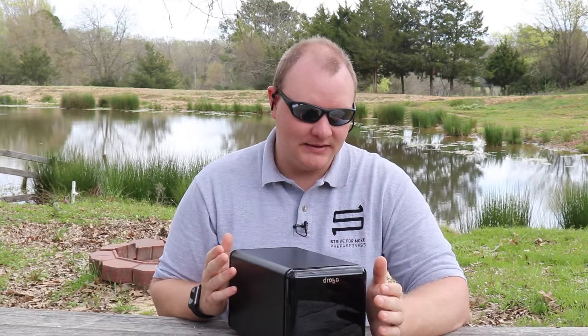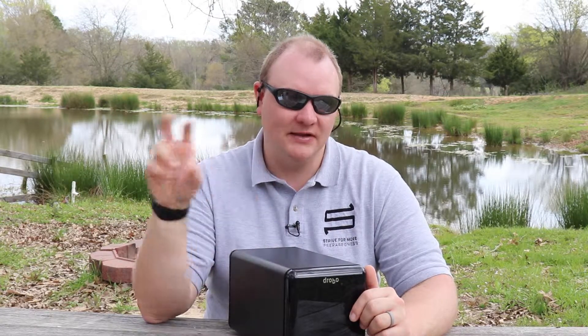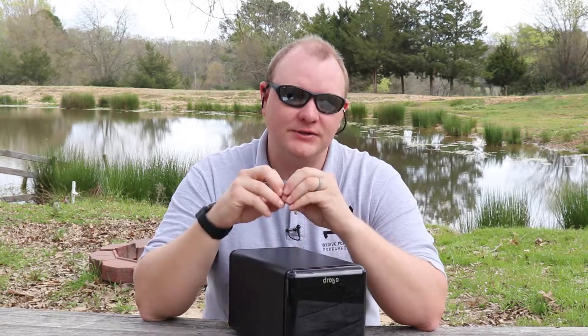Drobo lets you store data at home in a controlled environment, and you can grow with it — take a drive out, put a bigger one in. The Drobo Dashboard software shows how much space is being used, how much is available, and how much is allocated to backup. On their website they also have a storage calculator where you can select any of their products and plug in drive sizes from 500GB up to 10 or 12 terabytes and see exactly how your storage and redundancy will break down.